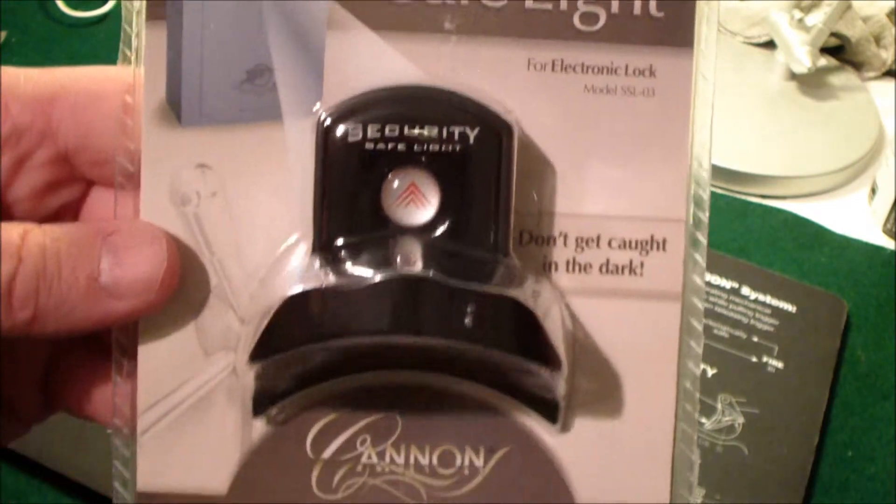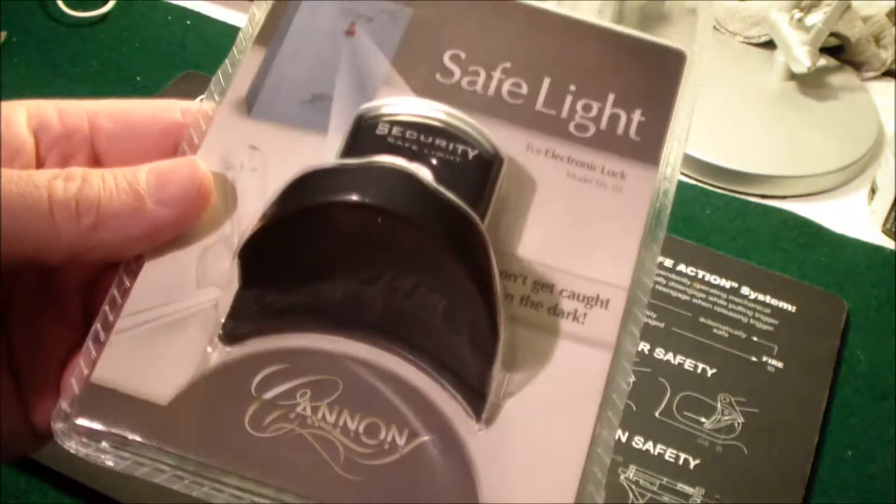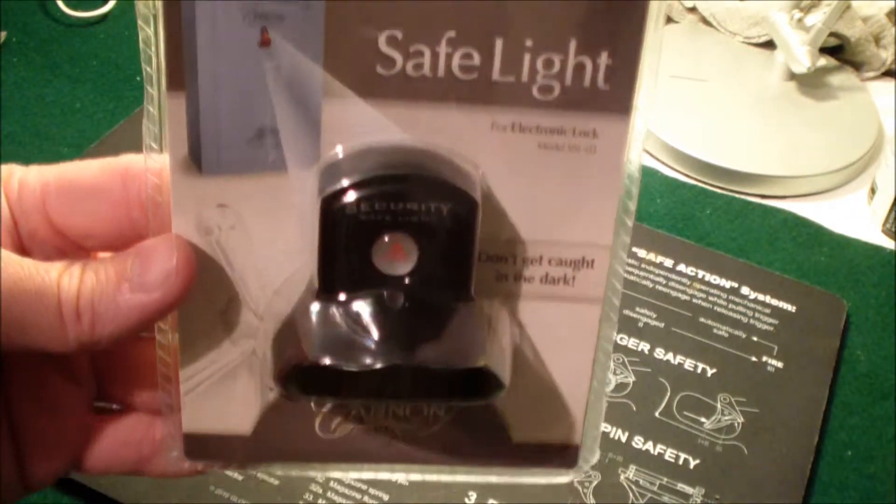I've been looking at these for a little while and I decided to finally get one. This particular one I got off eBay and I paid $14 and something for it including the shipping.